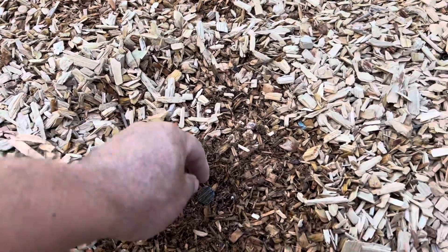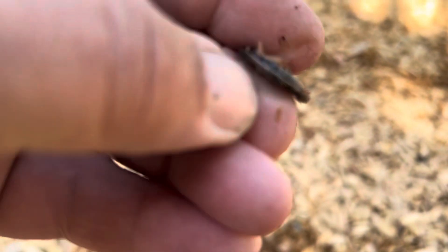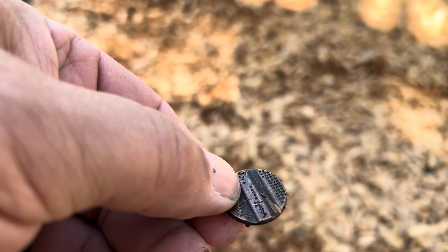This one came up with a solid 23, and I'm pretty sure it's... oh, some sort of button. I thought it was a car wash token. See how it's got the grooves on it? Yeah, it's some kind of button.